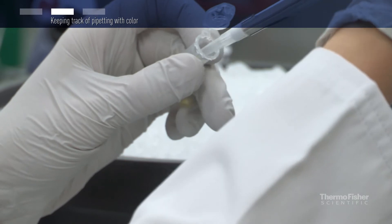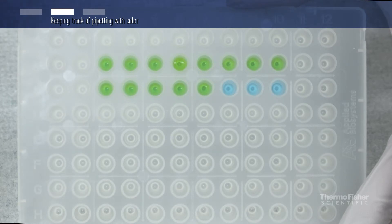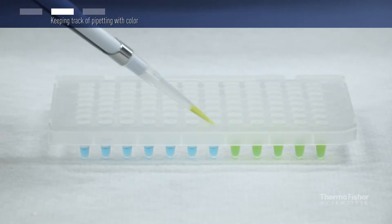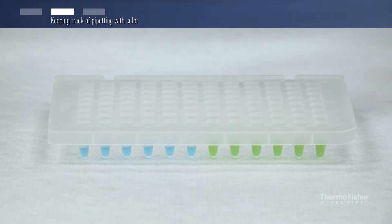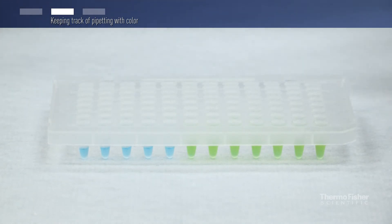Yellow sample buffer can be added to the DNA sample to track pipetting of the sample into the qPCR mix. The qPCR mix is blue before sample addition and turns green after sample addition. No matter which plates are used, clear or white, the colored mastermix and sample buffer reliably track your pipetting, making qPCR reaction assembly easy and frustration free.